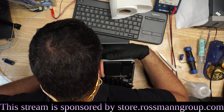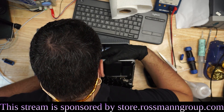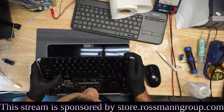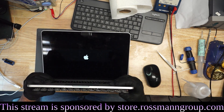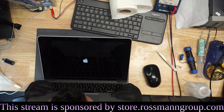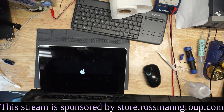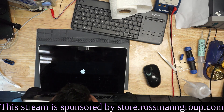Does the mouse work? Mouse works. Can you type? Let's see what happens if... I decided to boot into guest mode and they have secure guest mode enabled. The stream will be over by the time this boots. Oh, Jesus Christ. I can't wait for this to boot into guest mode.